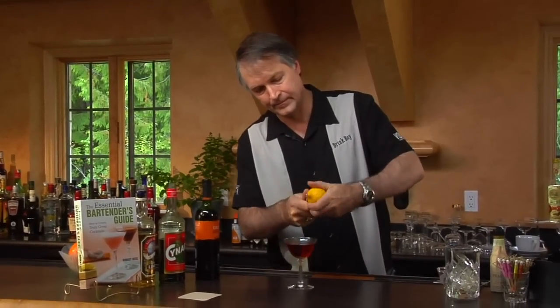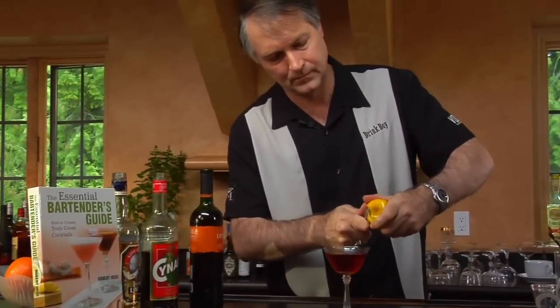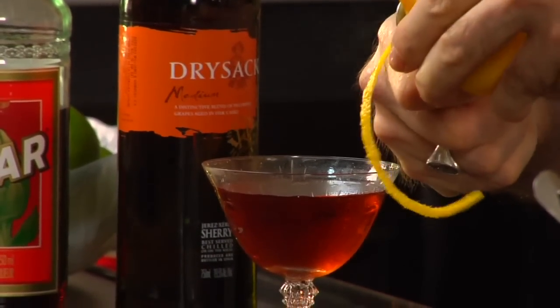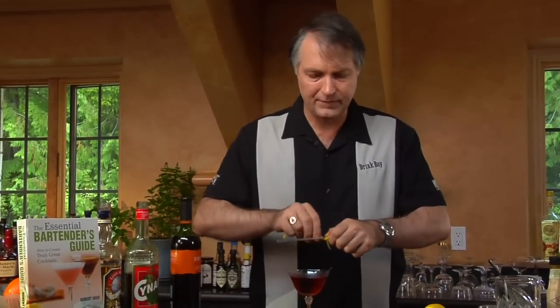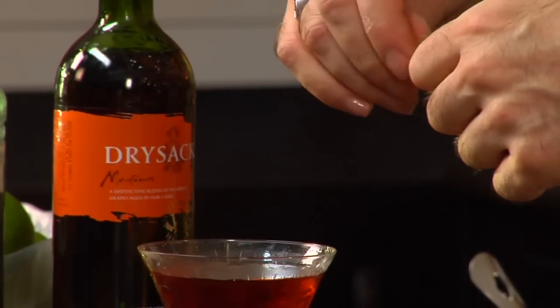The garnish for this is going to be a lemon twist, and again we're doing that over top of the drink. You can probably see some of the oils coming out of the skin as I'm peeling it, which add not just a flavor to the drink but also add a bit of an aroma to the drink as you bring it up to your lips. So you're getting a couple different ways to enjoy the drink.